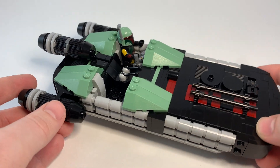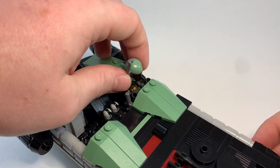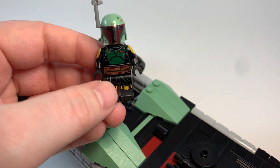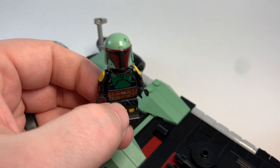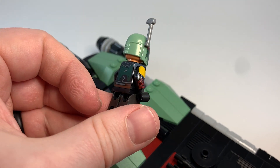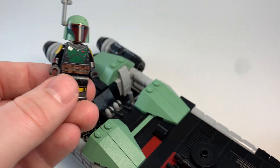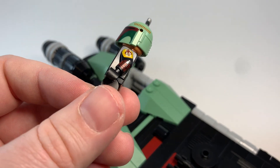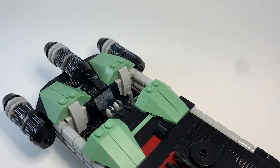We'll talk about a few of the features of this ship. We'll take out the newly updated Boba Fett minifigure — it's a pretty sweet figure. The helmet color could have been a little better, but unfortunately his jet pack does not fit in this vehicle, but still pretty sweet with the arm printing and everything. We'll set him aside here.